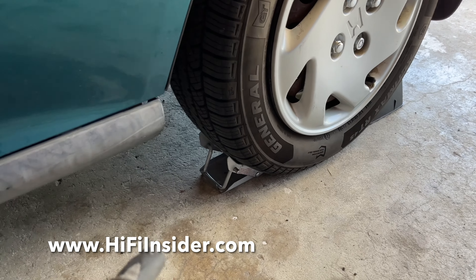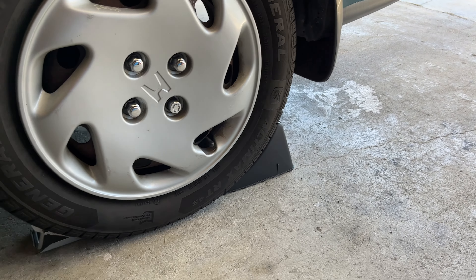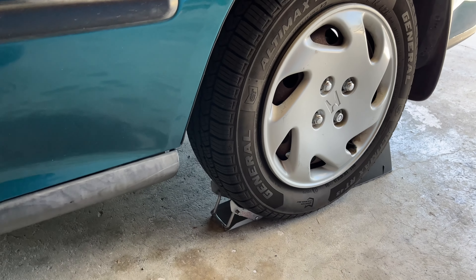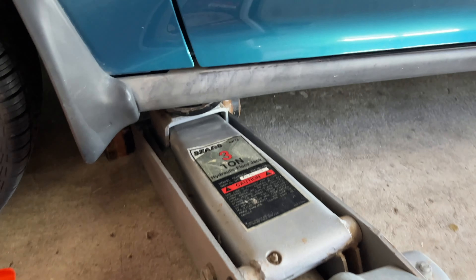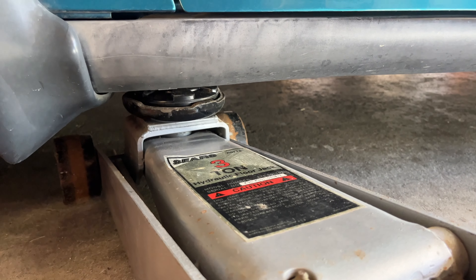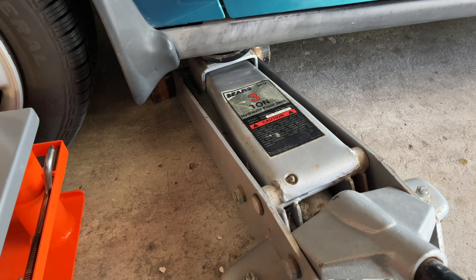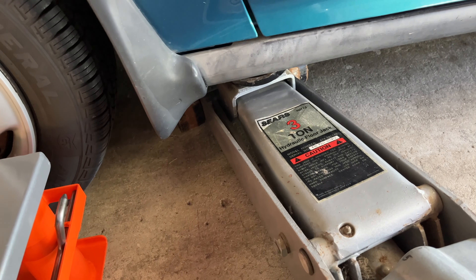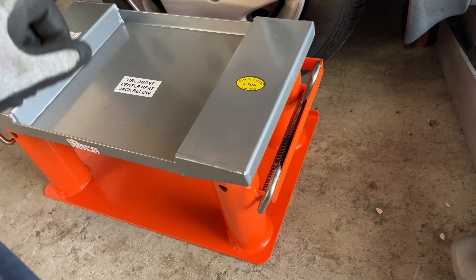Before you jack anything up, you want to make sure you have wheel chocks. I have two different styles of wheel chocks, so if one fails, I have another one that would hopefully stop the car from rolling. When you jack it up on the pinch weld on the side of the car, that leaves no place to put your jack stand, because your jack stand is supposed to be where your jack is. And that is why the MyLift stand comes in very handy — I'll show you that in a moment.